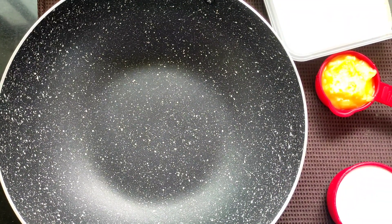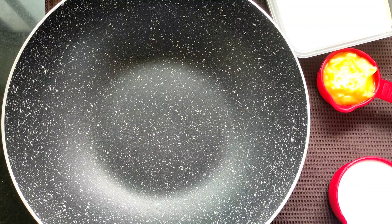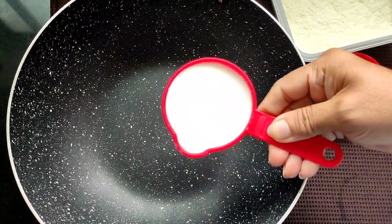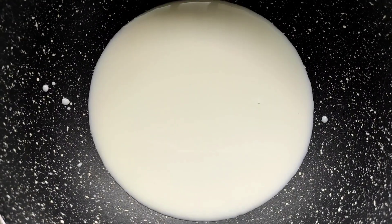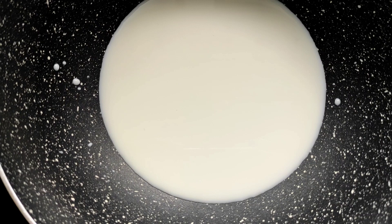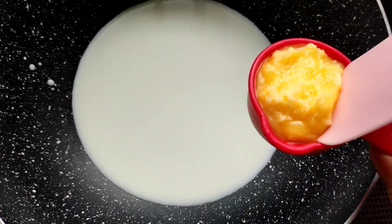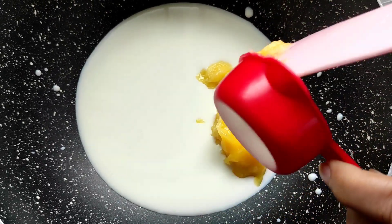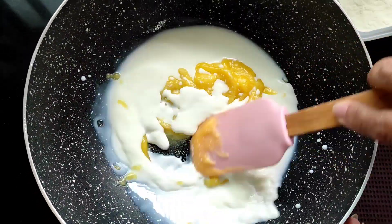For the preparation of homemade Gulab Jamuns we'll be preparing everything right from scratch, including the mawa, at home — we are not using any market mawa. First, I'll be adding half a cup of milk to this non-stick pan. Use a non-stick pan only, because if the milk or other ingredients get stuck we'll get a burnt texture. Now into this milk we have to add quarter cup of pure ghee. Use pure ghee as it will give a nice taste. Mix the ghee along with the milk a little bit.